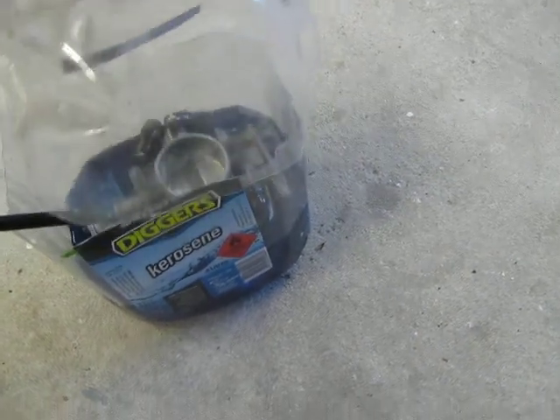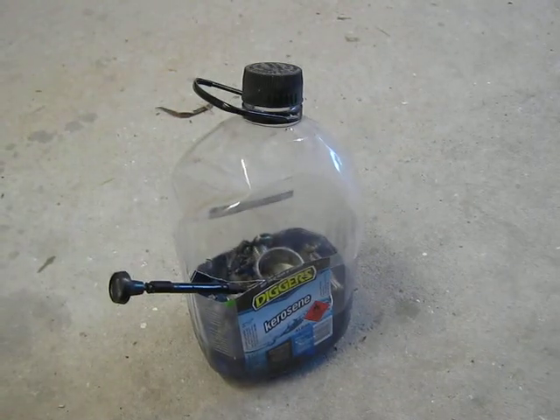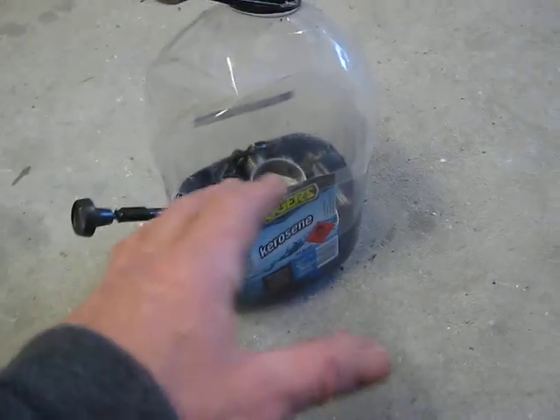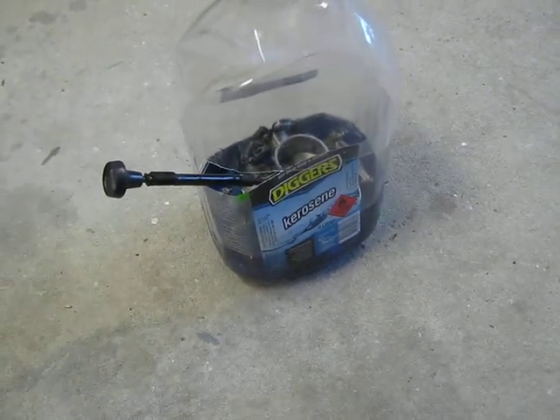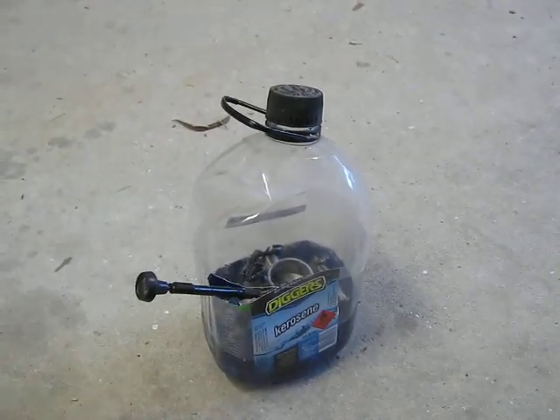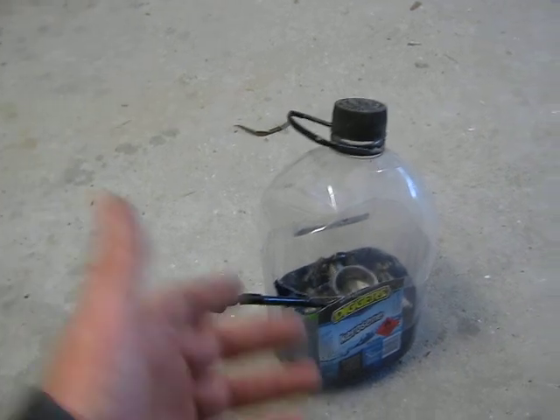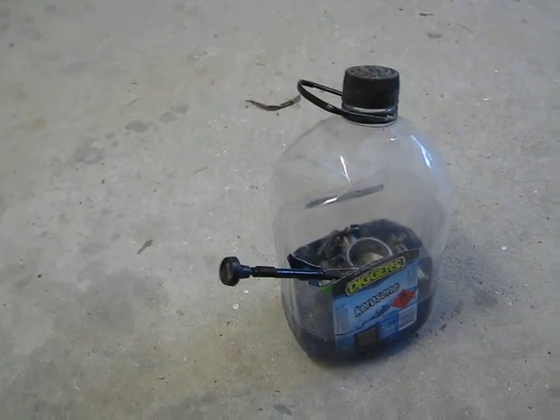I've got the choke cable on it at the moment. You can imagine if it wasn't there, it could sit right over the top and seal it well. I'll let that soak for a couple of days, then take it to work and blow it out with compressed air and we'll see what we get.